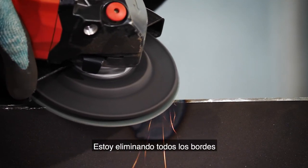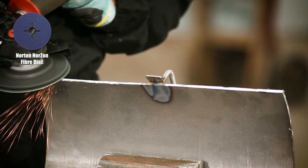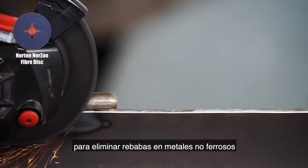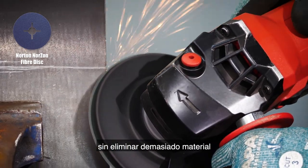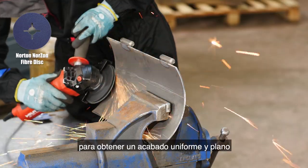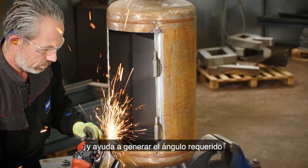Moving back to the door, I'm removing all the sharp edges using the Norton Norson fiber disc in grit 60. This is a good option for removing burrs on non-ferrous metal without removing too much material, and I'm using it with a hard backup pad for a flat, consistent finish. The flat contact area makes it easier to control and helps generate the required angle.